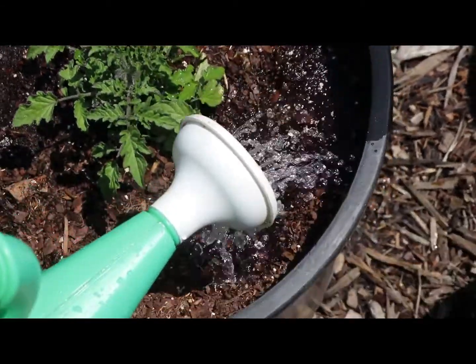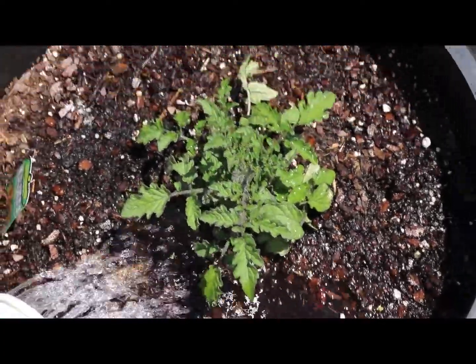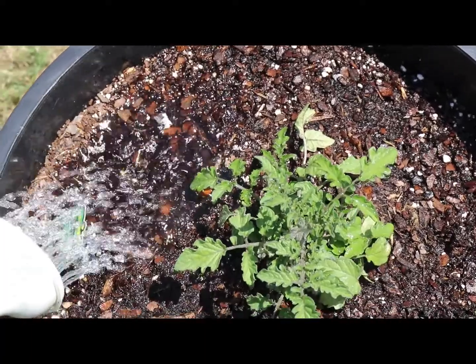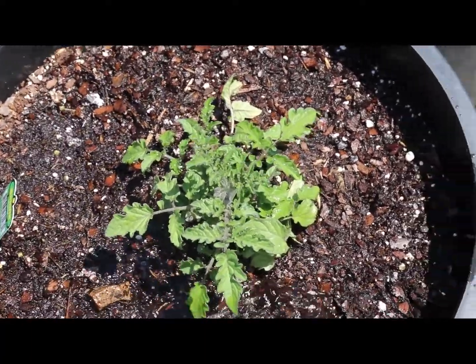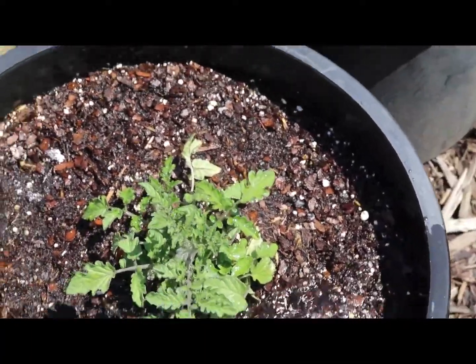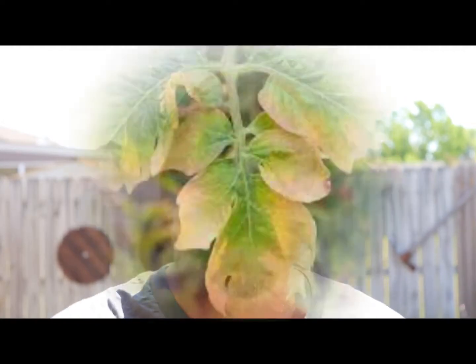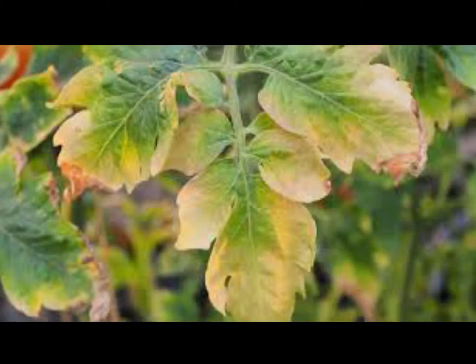You have to water container vegetables consistently. You can over water these plants easily, and you can also under water them. A good technique is to stick your finger into the soil to your first knuckle — if it's still dry at your first knuckle, you're under watering. A lot of times with tomatoes and peppers, if you over water, the tips of the leaves will turn yellow, because your root base is rotting, and that is a death sentence for the plant.